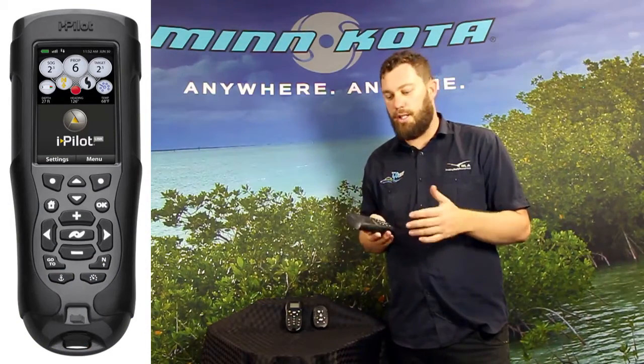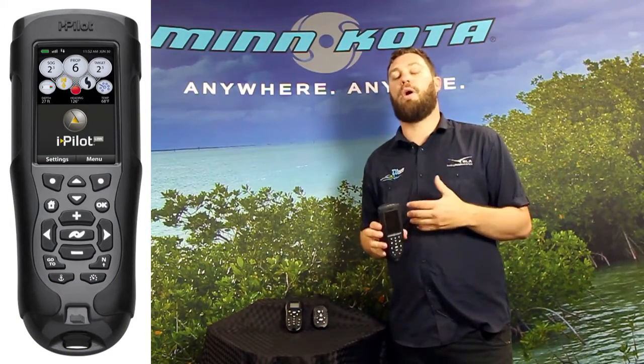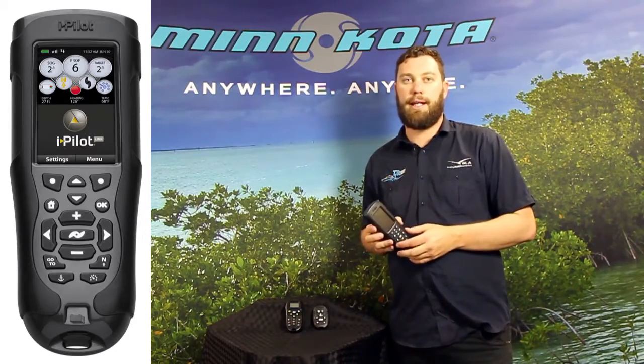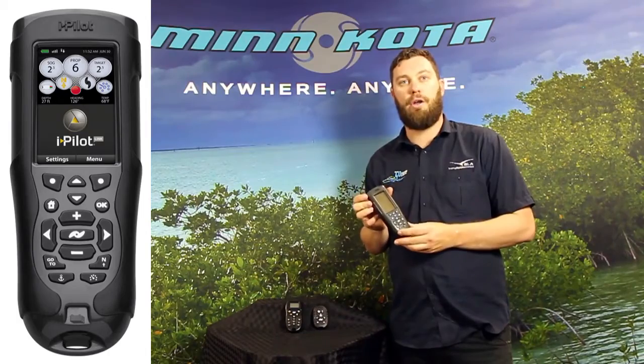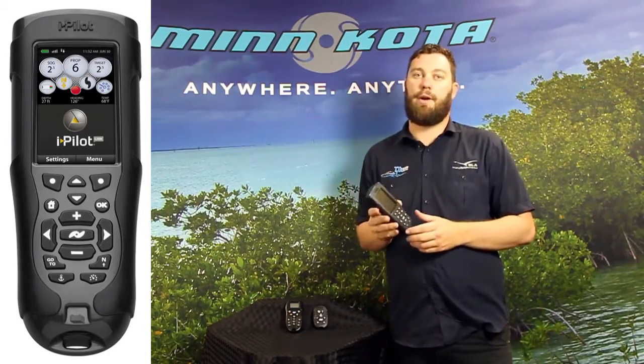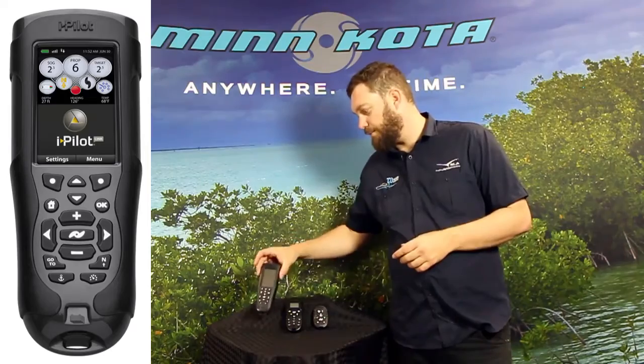The Link remote gives you the ability to have integration with your Humminbird sounder. It's a color LCD display and it does hold a lot more information, so it is a much larger remote. And really to swing that around your neck all day on the lanyard, it does become pretty tiresome.